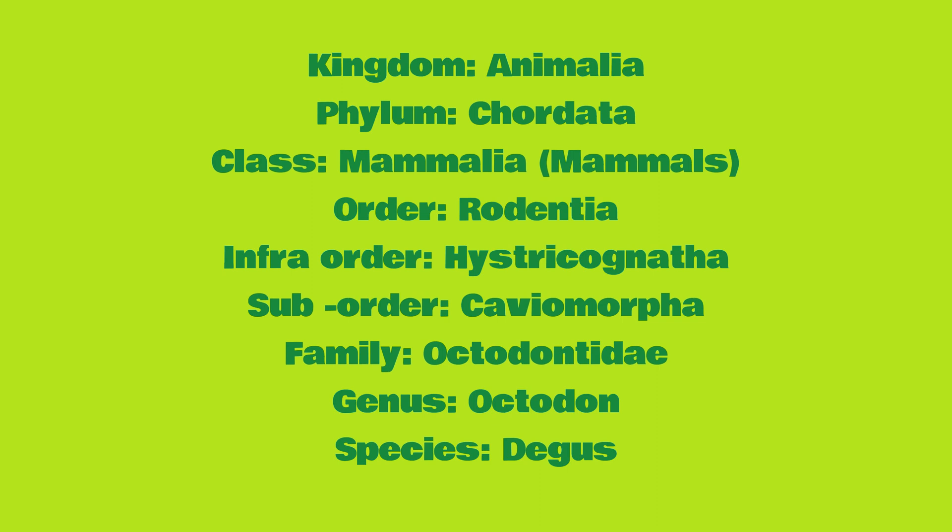The scientific classification of the Common Degu is as follows. They belong to the Kingdom Animalia, the Phylum Chordata, the Class Mammalia, Order Rodentia, Infraorder Hystricognathi, Suborder Caviomorpha, Family Octodontidae, Genus Octodon, Species degus.